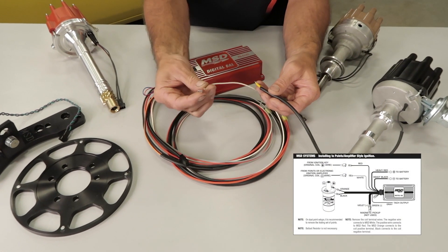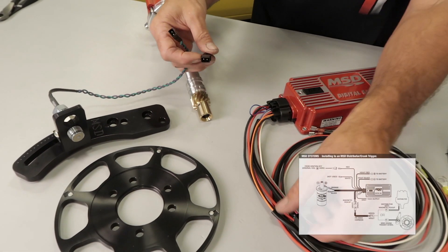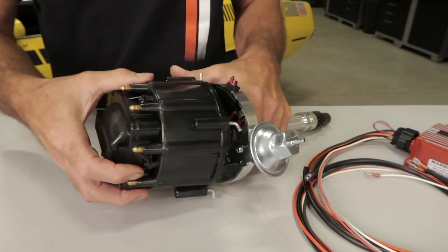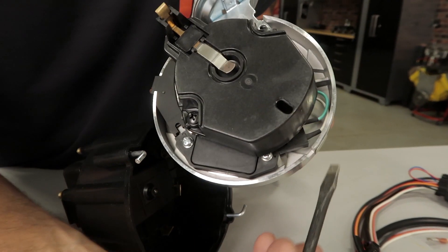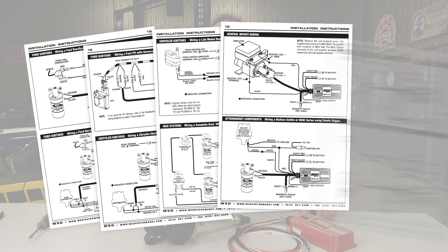Next we need to connect the appropriate trigger wire. The 6AL box works with a wide variety of distributors, and which connection you use depends on what type of distributor you have. You can connect the box to a points distributor or amplified ignition using the white trigger wire in the main harness. Magnetic distributors and crank triggers will utilize the violet and green mag pickup connector in the harness. If you're using an HEI distributor, you'll first need to determine whether you have a 4, 5, or 7 pin module design — remove the distributor cap and count the terminals on both ends of your module, then follow the wiring diagram in the instructions. For other applications like the Pertronix, Ford TFI, Chrysler electronic, and some import applications, see the instruction manual for complete diagrams.